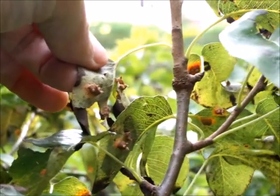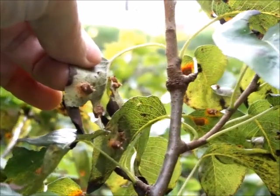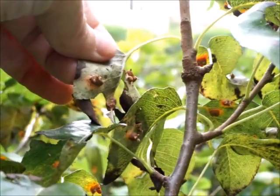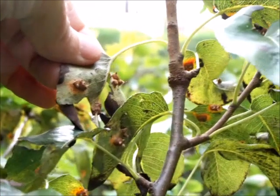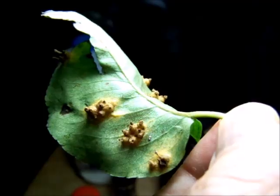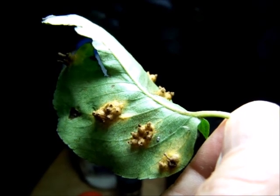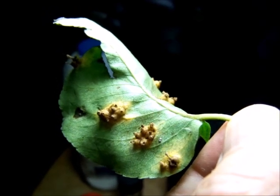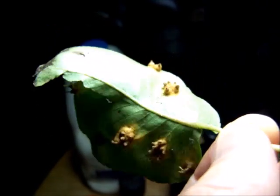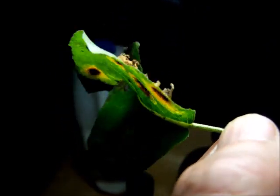Pear rust has another host which is junipers. Junipers are beautiful ornamental trees and plants — many different types — and they're very popular with people who have ornamental gardens, so there are a lot of them in my vicinity. I'm trying to break the cycle of pear rust. As you can see, my tree is absolutely overloaded with it. There are multiple infections on each leaf, and each of these infection sites will be releasing thousands and thousands of spores.